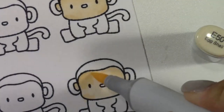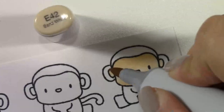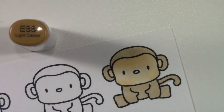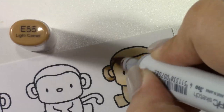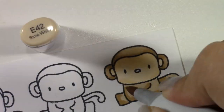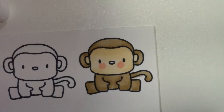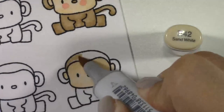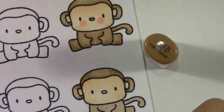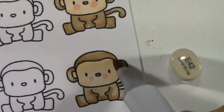I am using some Copics here to color these monkeys. I always do the light first and then go in with a darker color and then blend with a lighter color. But these are smaller images and you can really get away with using dark first and then blending with light — that's what I end up doing later when coloring the other 22 monkeys. For the purpose of this video, I'm doing light to dark back to light. And of course, you're never done coloring any critter without adding some rosy cheeks using R20.